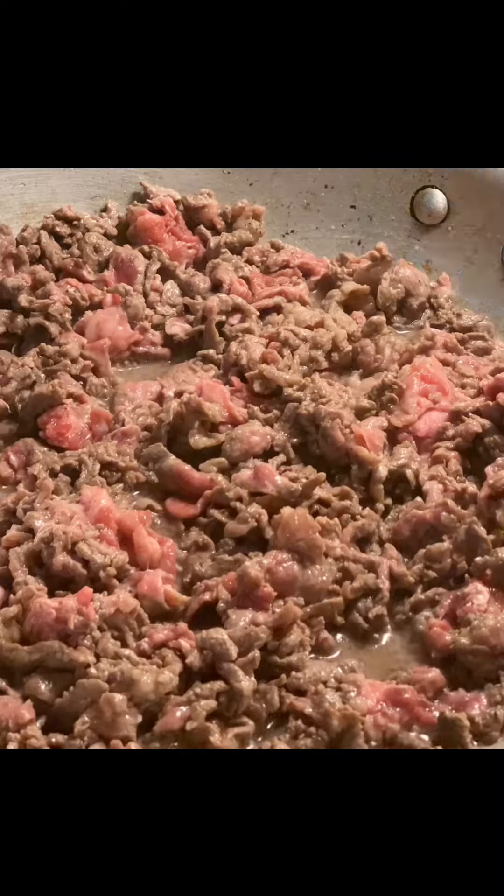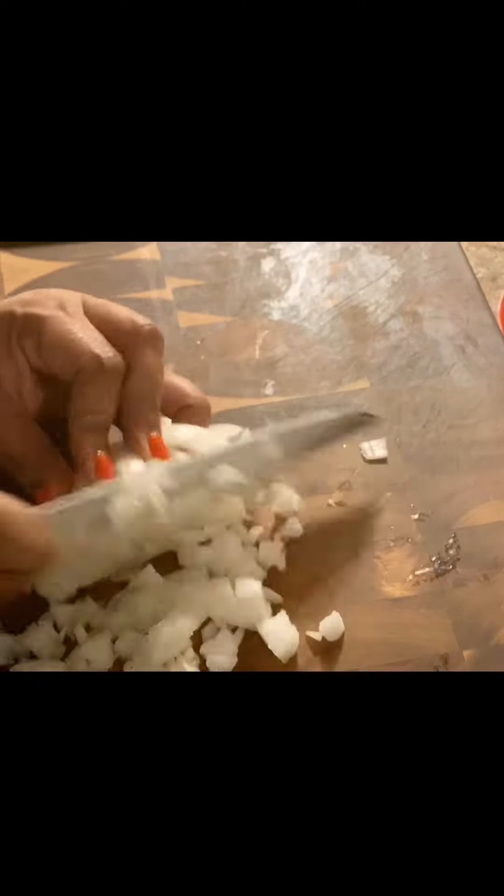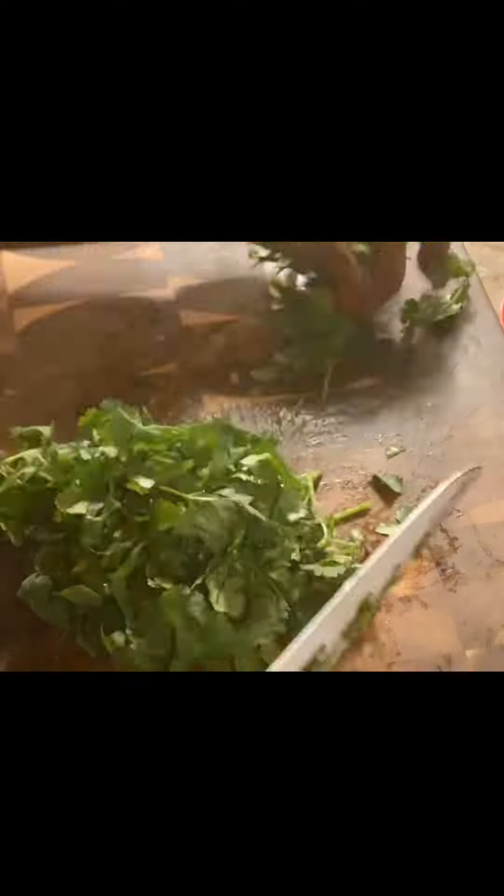Next, we're going to start with our taco meat and our lard. Manteca is a good brand. I've made this every kind of way — I've tried butter, I've tried oil, I've tried olive oil. Nothing works like the lard. So you're going to put about two tablespoons into a pan, and that's going to cook our entire package of meat.